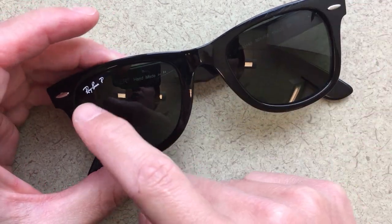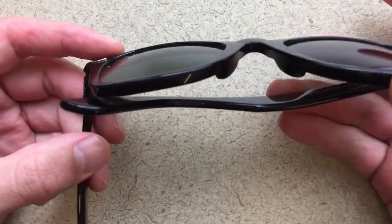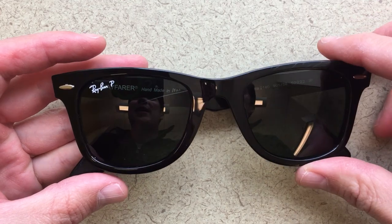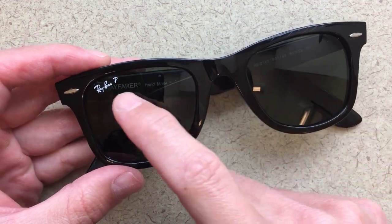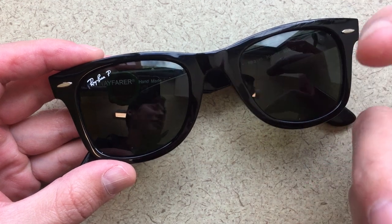In this video I'm going to talk about how to scrape off this Ray-Ban logo. This is a pair of Ray-Ban Wayfarers — these are actually not mine, these are Kate's. I really like Ray-Bans, but I really don't like this logo on the lens. I think it's just sort of silly that it's there.